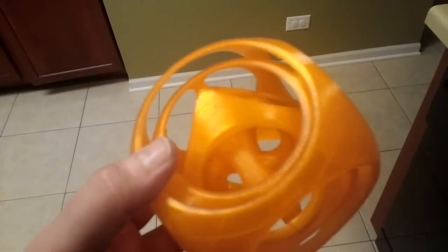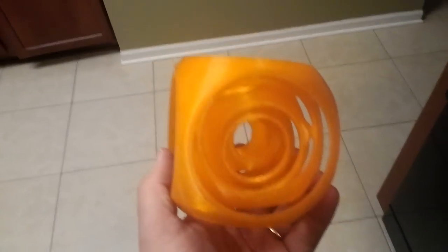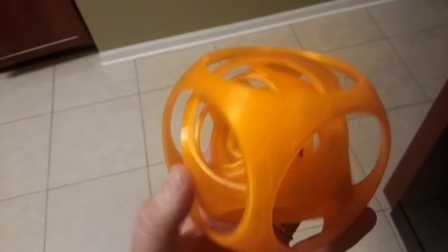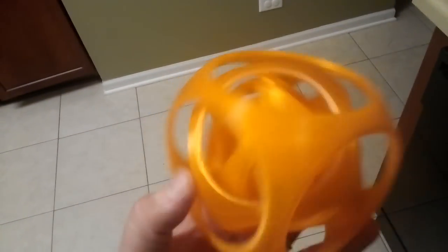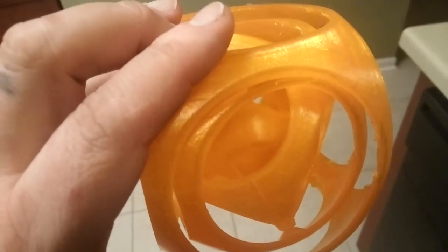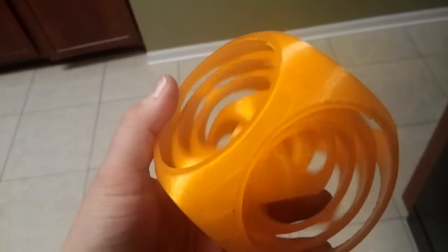This is about 125 millimeters — I scaled it to around 125 millimeters. You can see it spins with very free movement. That's pretty impressive.